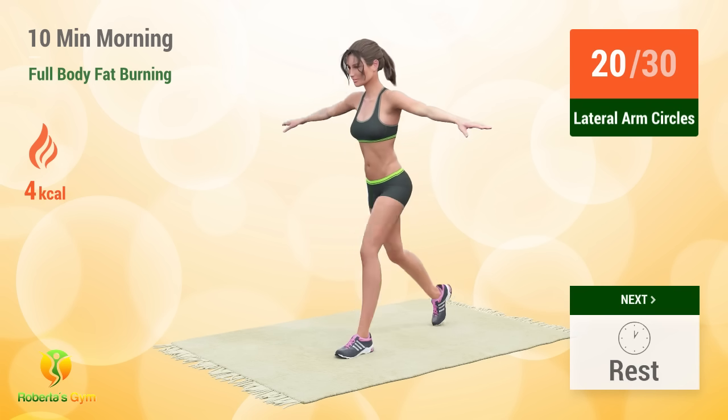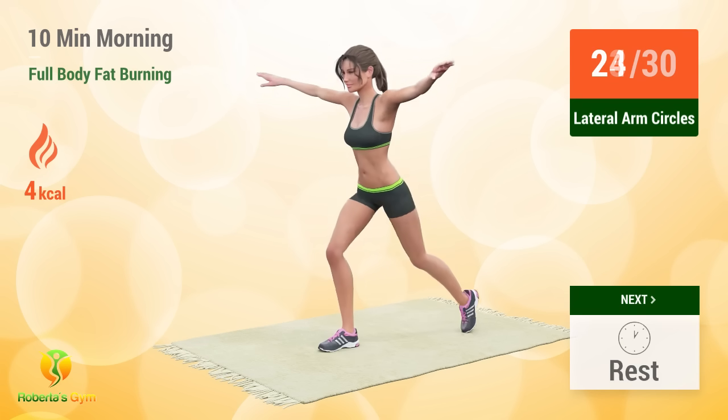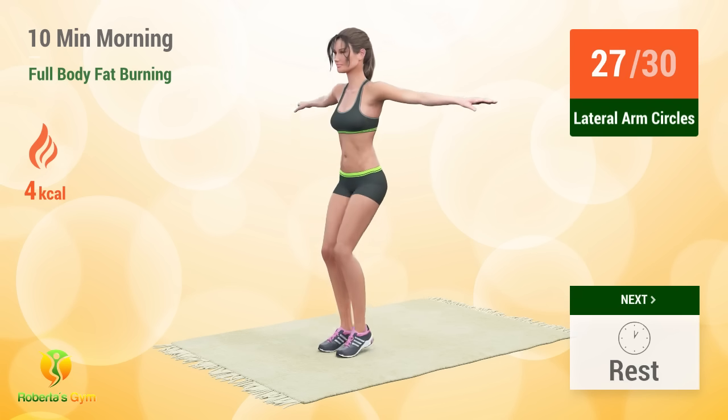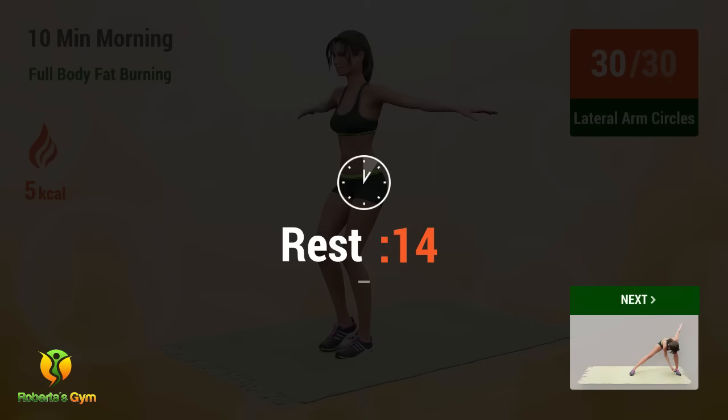20 21 22 23 24 25 26 27 28 29 30. Rest time!